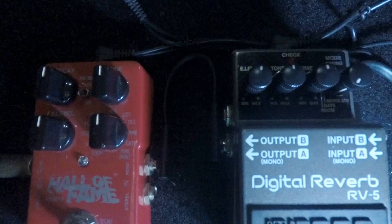Here's my clean tone — by the way, I'm running a Jazzmaster with P90s, both pickups, through a Fender Tweed. Here's the clean tone.